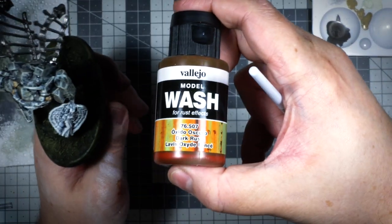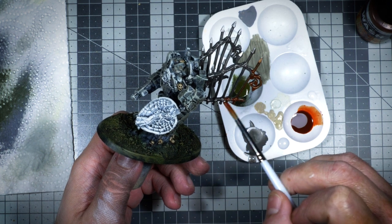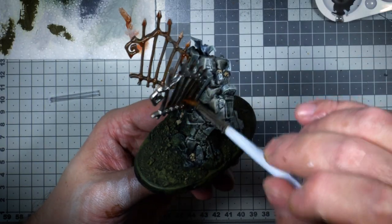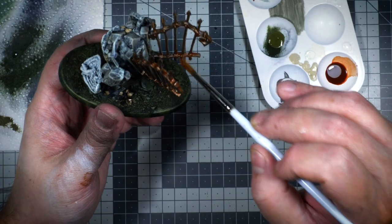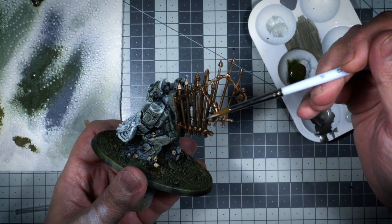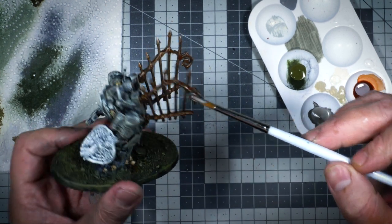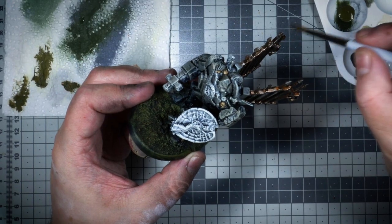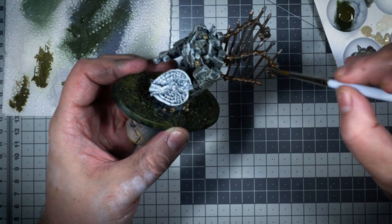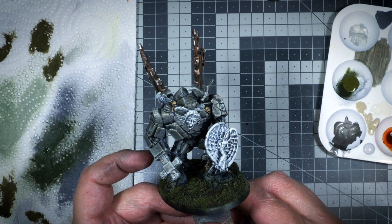I used some of Citadel's Agrax Earthshade on the skeletal parts. Usually I would have gone with Seraphim Sepia, but I felt like the skeletal parts needed to be a little bit more dirty and more earthy. I also used some of that wash on the actual model here and there to just grime it up. I used some of Alejo's Dark Rust Wash to make the metal gate a bit more old and worn looking. After I applied it, I noticed that it was quite effective, so I took a clean brush and wicked some of that wash away. Then I came in with Leadbelcher again and sort of redefined some of the highlights. And this is what we have.